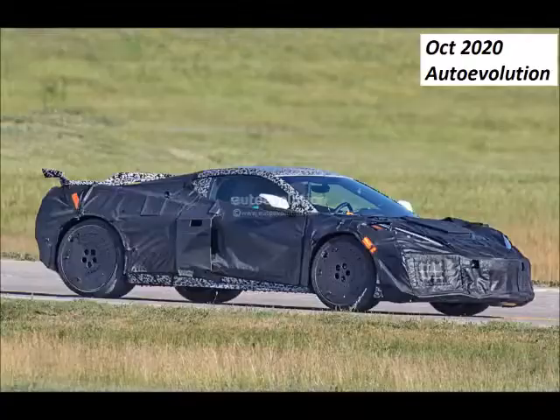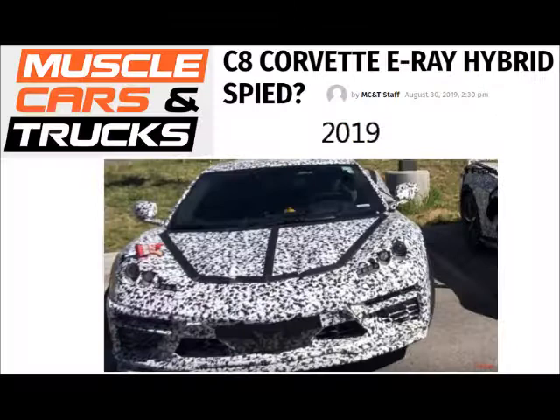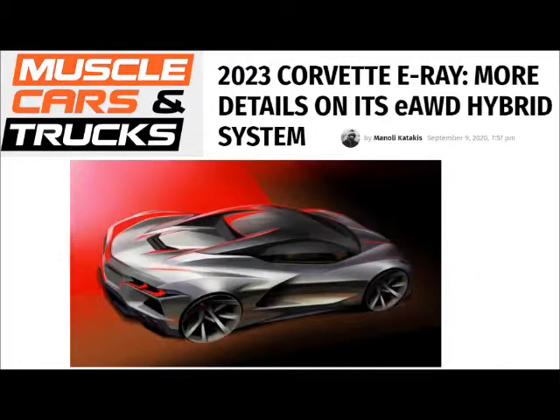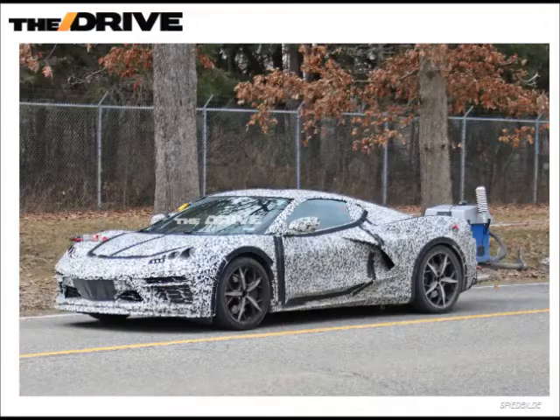2023 is possible, even though the Z06 ought to be revealed this summer — the summer of 2021 — as a 2022 model. There has been a lot of C8 spotted that seem to be electrically oriented. The E-Ray has taken the place of the Grand Sport. This name was registered at least back in 2015 and again in 2020, so it is most likely an all-wheel drive hybrid.